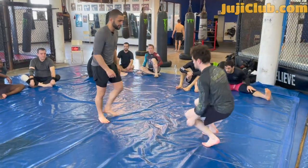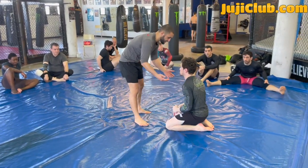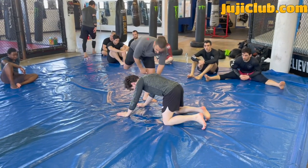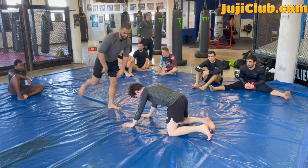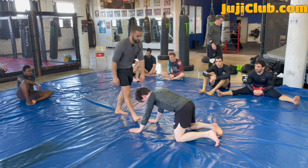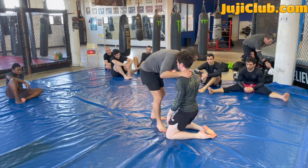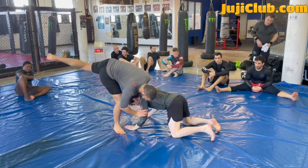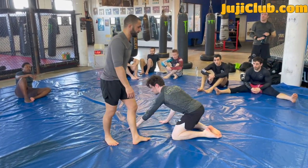Mark's on his knees. I'm grabbing the back of the neck and the back of the tricep, snapping him down. When I snap with my right hand behind the neck, my right leg moves up. Right hand, right leg — I snap my partner down, but I don't want to snap him down into my legs and give him a single leg.